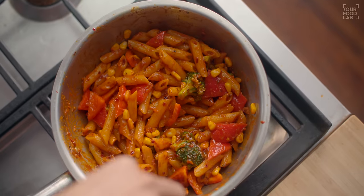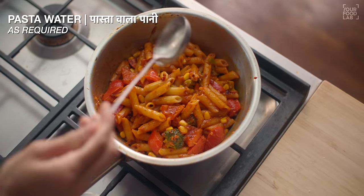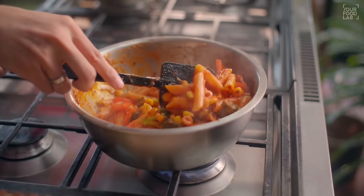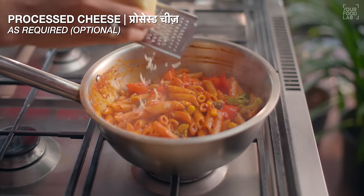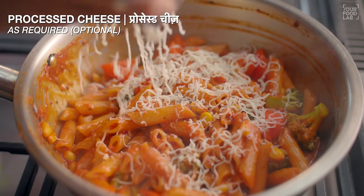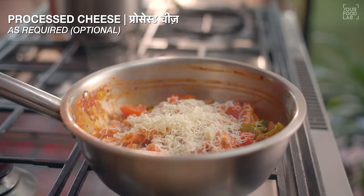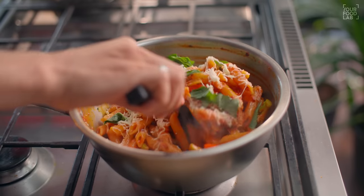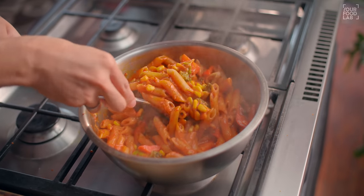If you like dry pasta, you can serve it like this. If you prefer a saucier pasta, adjust the consistency to your liking. Now you can see the consistency is perfect. At this stage, I'm adding some processed cheese — this is completely optional, but it adds cheesiness and richness. You can also use Parmesan cheese. I'm also adding some fresh basil, which is optional but adds great flavor. After stirring all the ingredients, taste the pasta and adjust oregano, chili flakes, or salt as needed. Our red sauce pasta is ready.